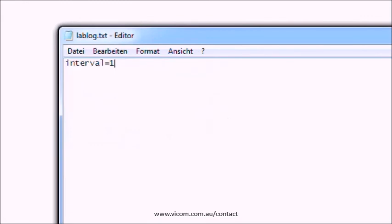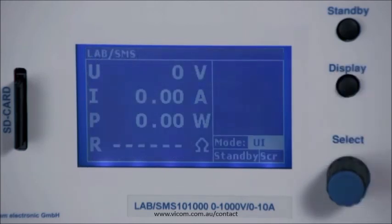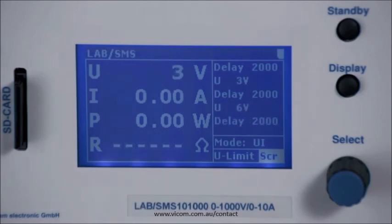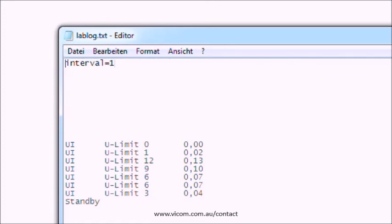Furthermore, it is possible to create a log file on the SD card. Care must be taken to specify the interval in the first line. The output values will be written in the log file later. Now you can switch the display back to the basic setting. Pressing the standby button releases the output and the device executes the statements in the script one after the other. The values can now be found in the log file corresponding to the specified interval.